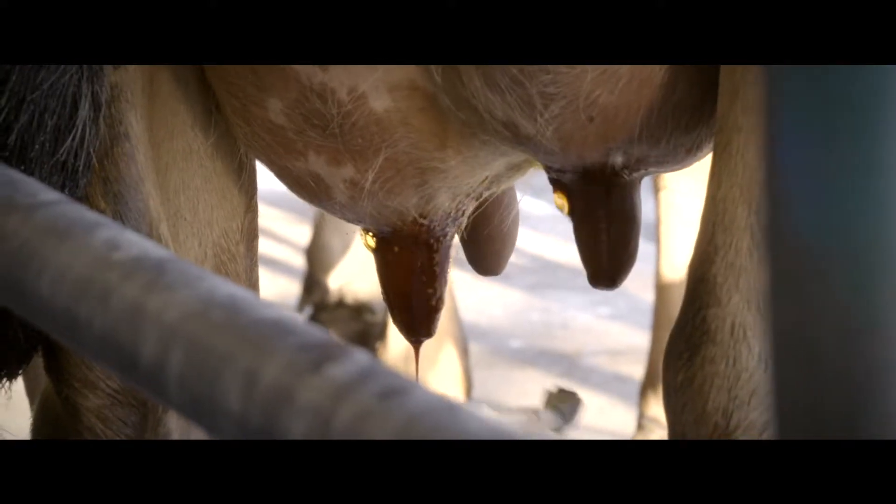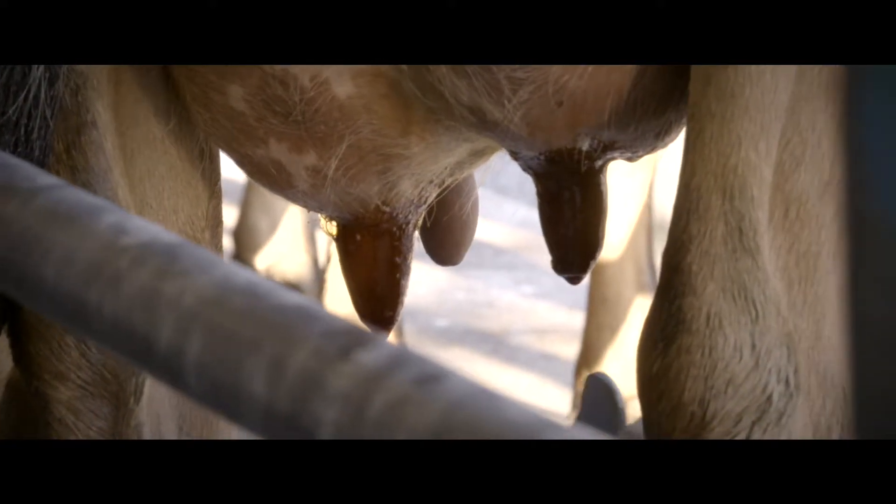Next, teat spray the colostrum cows before milking. This reduces the spread of bacteria and also makes milking more comfortable for the cow.